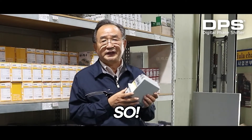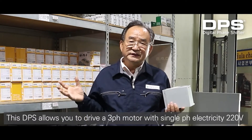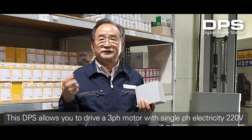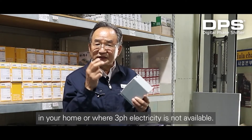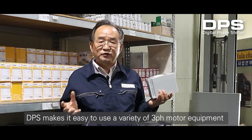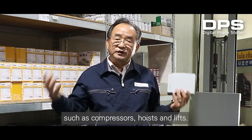So I developed DPS with new technology. This DPS allows you to drive a three-phase motor with single-phase electricity, 220 volts, in your home or where three-phase electricity is not available. DPS makes it easy to use a variety of three-phase motor equipment such as compressors, hoists, and lifts.